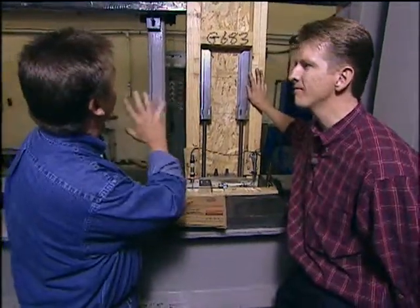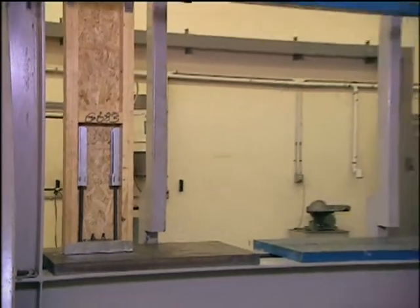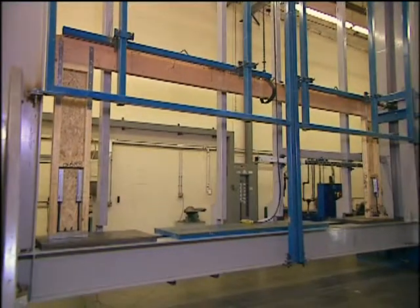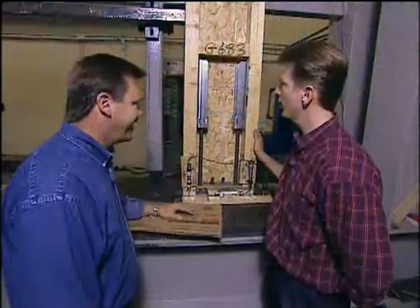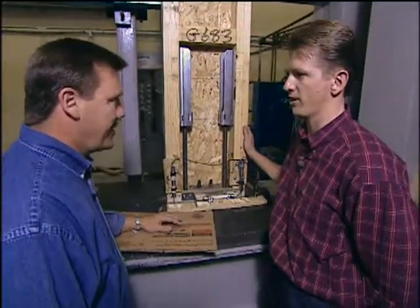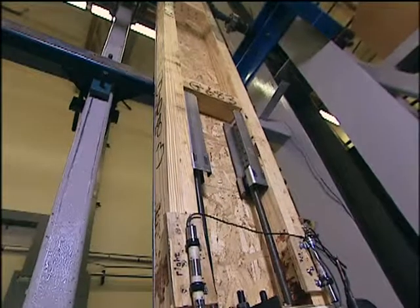What are we going to test for today and what are we going to see? What we're simulating today is a garage door opening. We've got one panel on each side of our garage opening, and they're tied together with a header. What we're looking at when we run a test here today is about three 7.0 earthquakes — equivalent to the 1994 earthquake in Los Angeles. Let's fire it up.